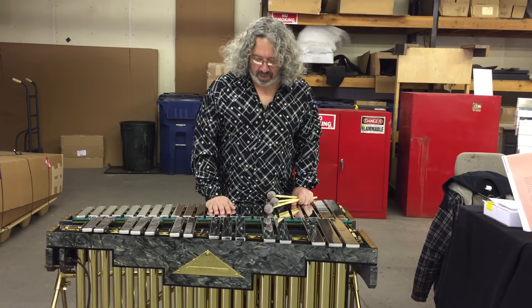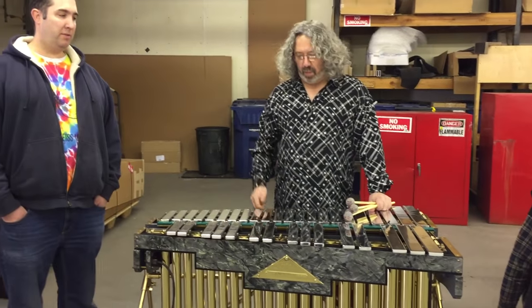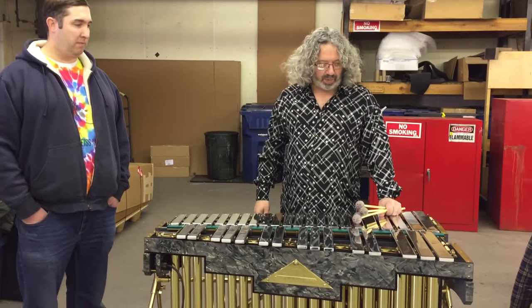A5 workshop. Check out this instrument — Dan bought it. It's in the Steve Weiss collection. It's amazingly beautiful.